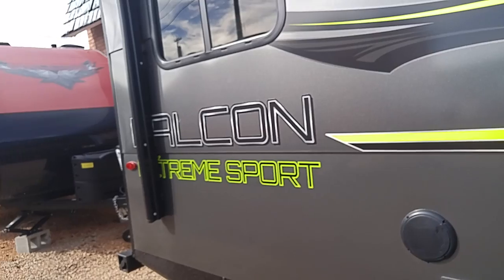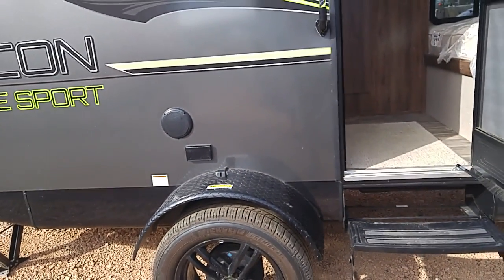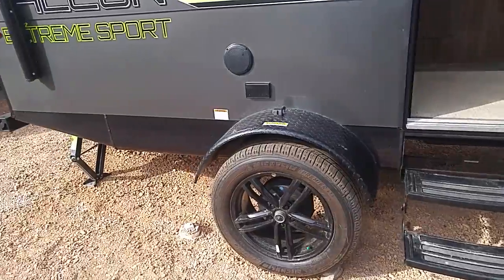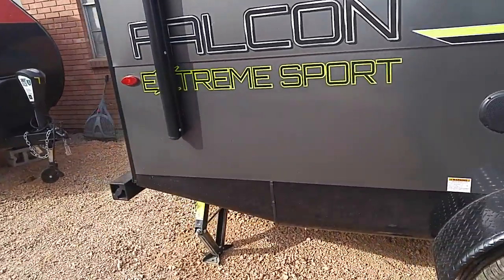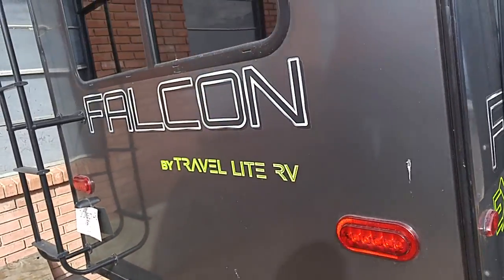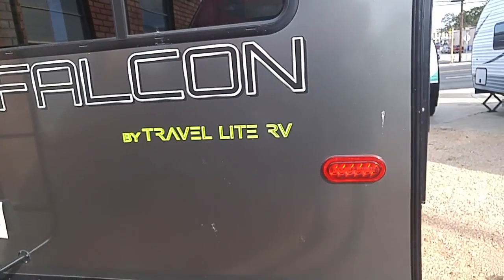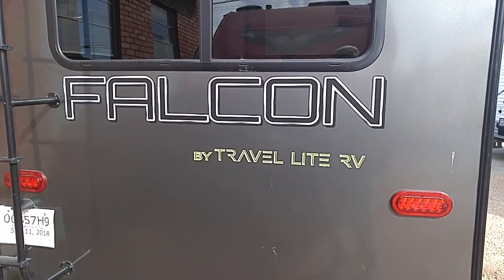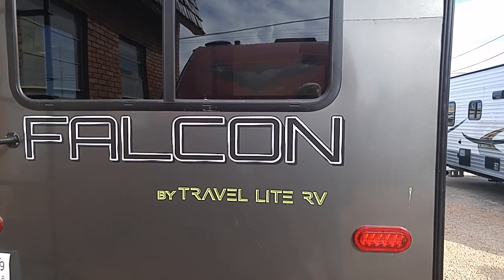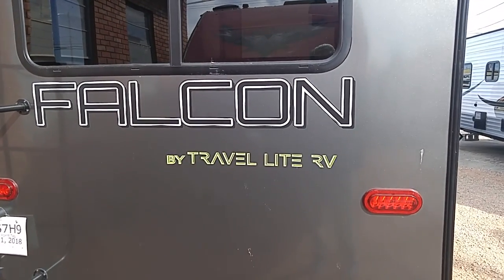It's called the Falcon Extreme Sport, and it's high off the ground with a lot of ground clearance for boondocking. That's quite necessary because you do go down some rutted roads when you're out boondocking in national forests and public lands. It's by Travel Lite. If you have any questions, go on the internet and search for this unit, or call Rogers Motors in Burnett, Texas at 512-756-6259 and ask for Scott — let them tell you all about it.